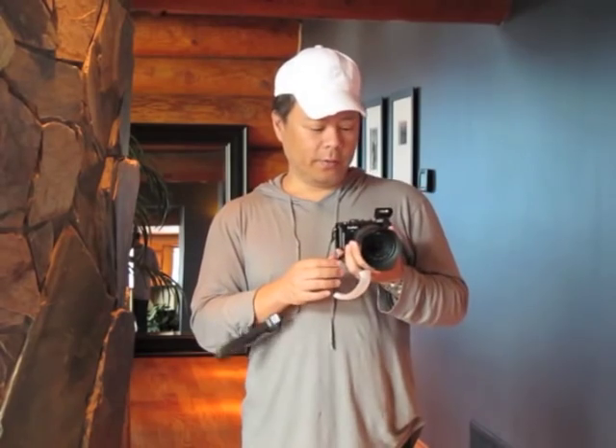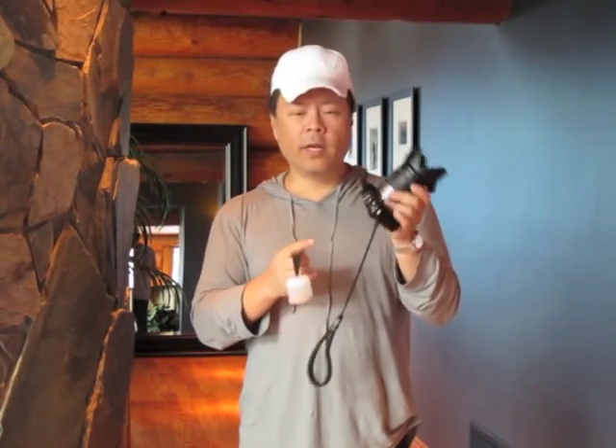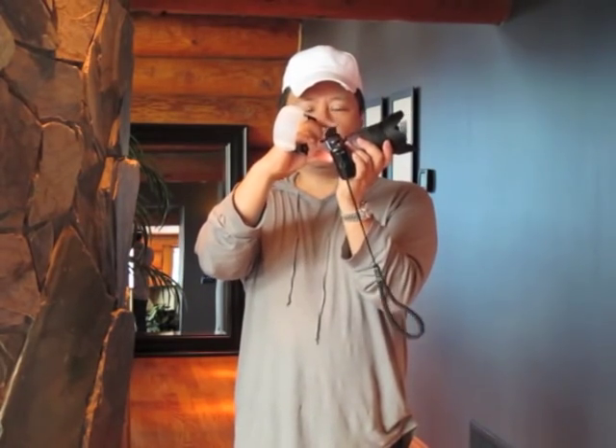This is Gary Fong, and I want to show you the new Puffer for the Micro Four Thirds cameras. Now what happens, especially in portraiture, is that the flash here — this little pop-up flash — is very, very harsh.